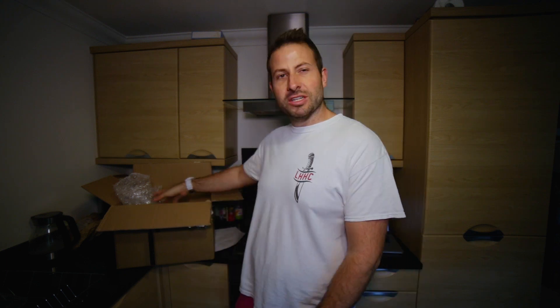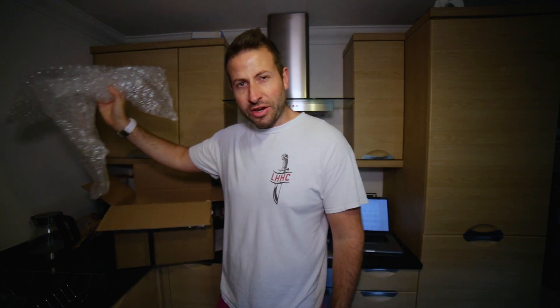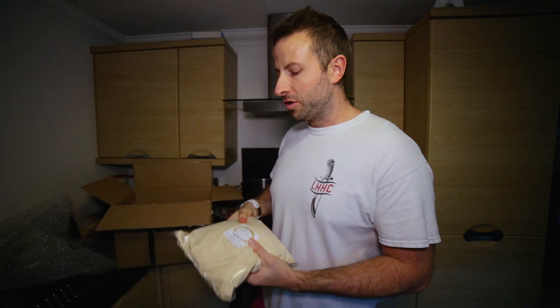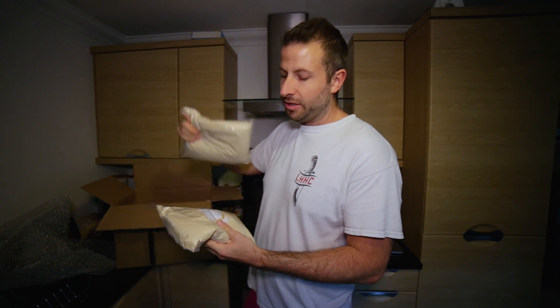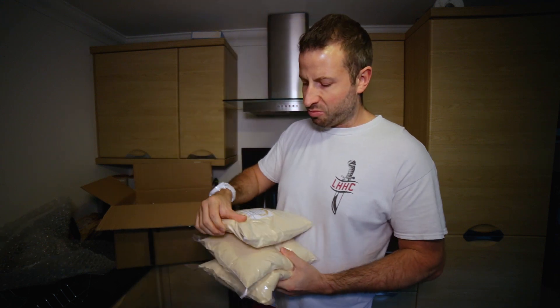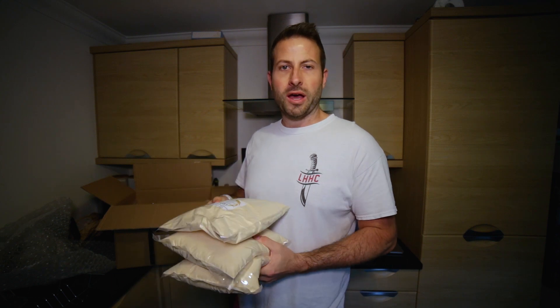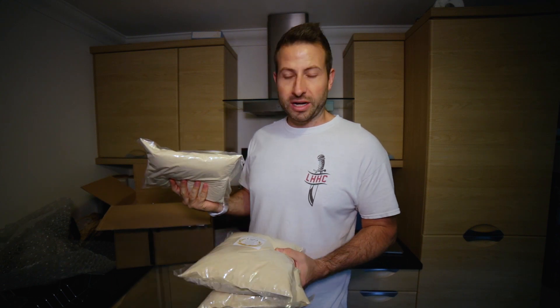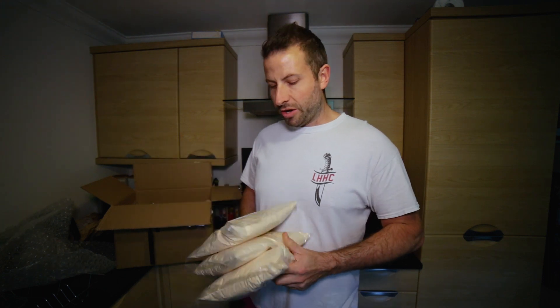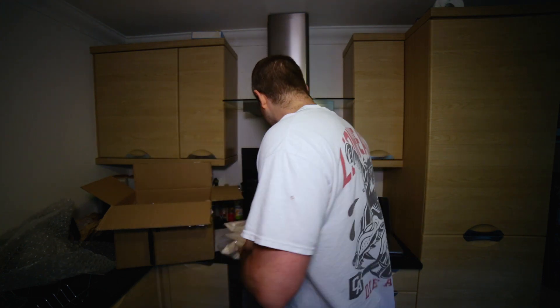Before we get started we should probably look at what we've got in the old box. Purchased this from the Homebrew UK the other day. We've got a bunch of different stuff — three packs of dry malt extract light. This will be the first time I'm actually doing a brew using solely dry malt extract. Every other brew I've done I've always used a mixture of liquid and dry. So three bags of that, which is quite nice.